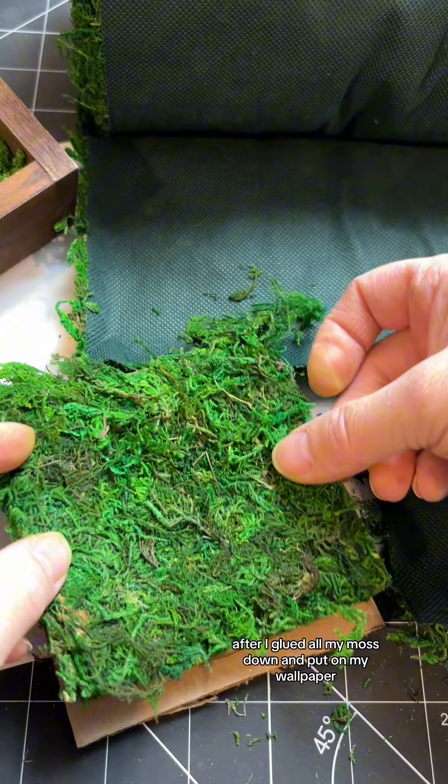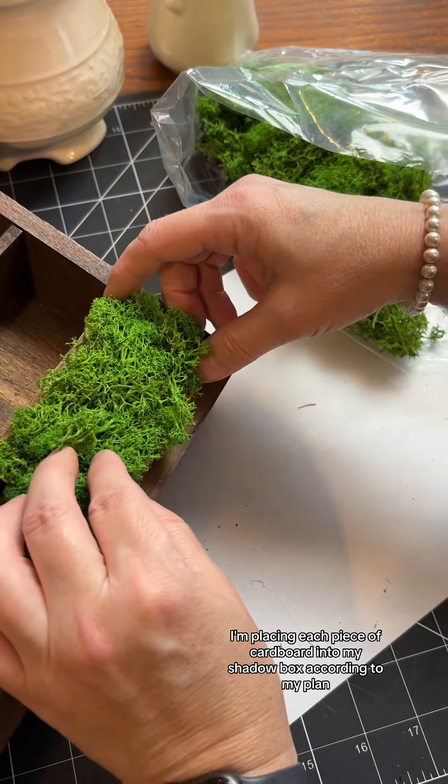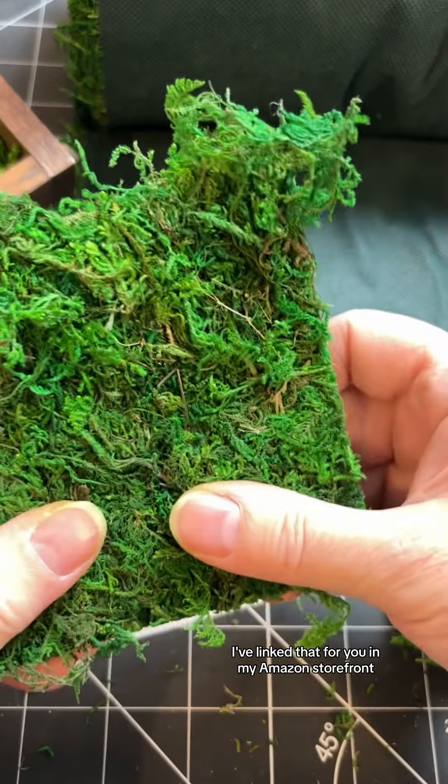After I glued all my moss down and put on my wallpaper, I'm placing each piece of cardboard into my shadow box according to my plan. You could also do this without a plan and wing it as you go. If you're looking for these exact colors of moss or even this wallpaper, I've linked that for you in my Amazon storefront.